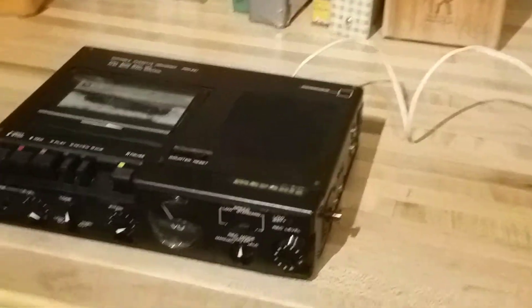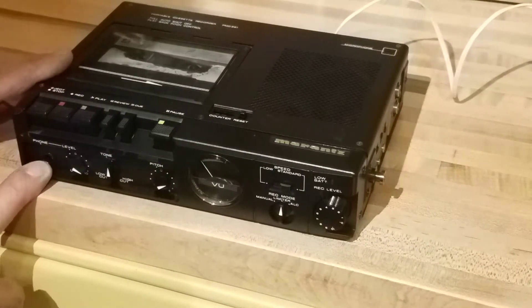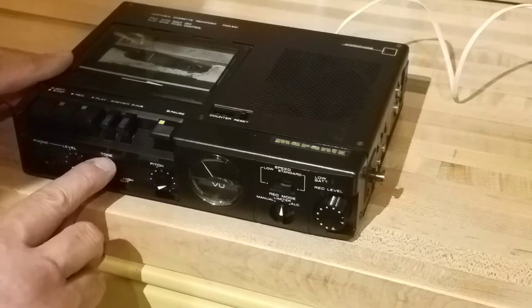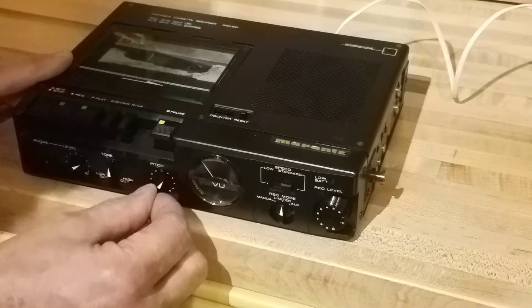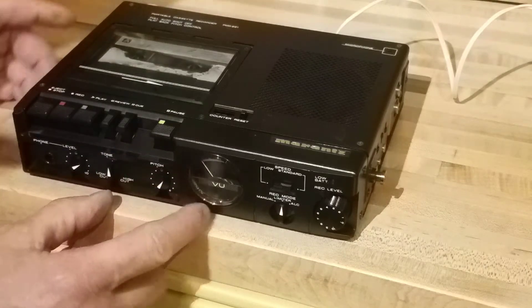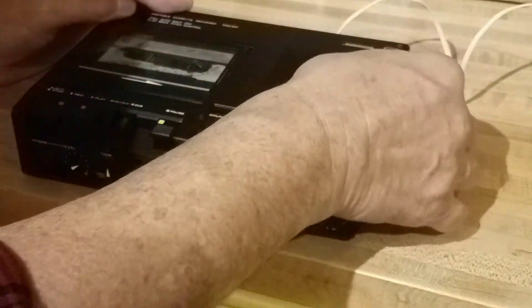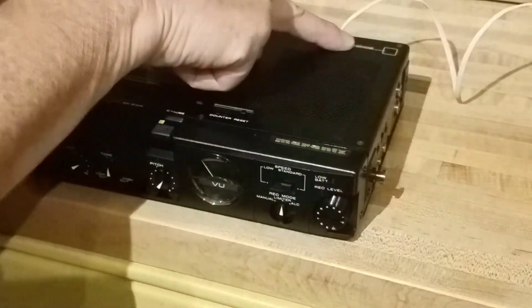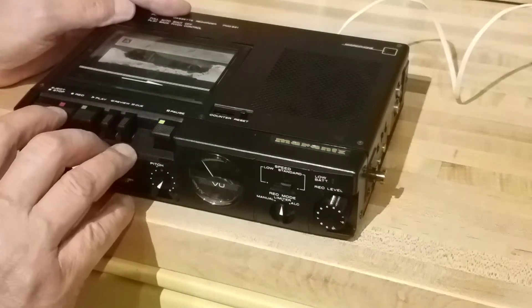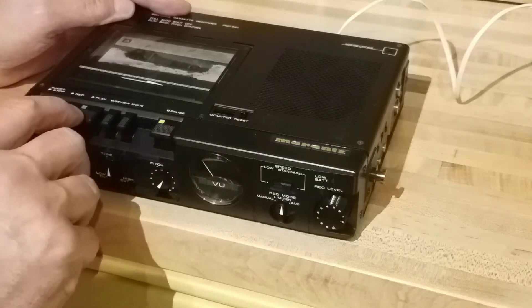Let me get the angle a little better. You've got the quarter-inch headphone jack, your level and tone control, a flat pitch control, and a built-in VU meter — a very nice one too, by the way. It's very handsome, very ruggedly built — feels like it's all aluminum. You've got a built-in microphone up here as well. Let's give it a quick test — we'll play first.